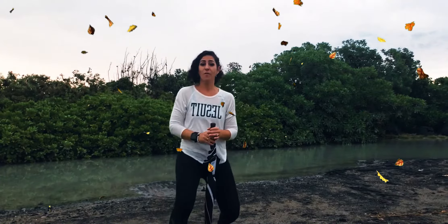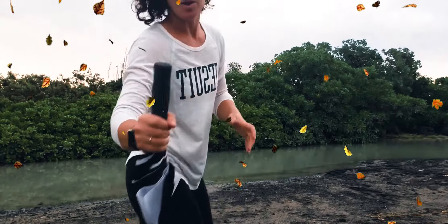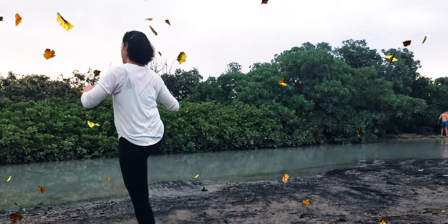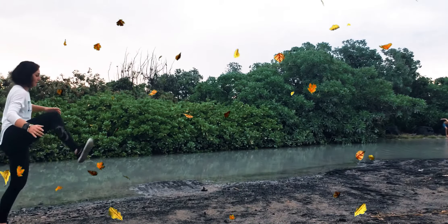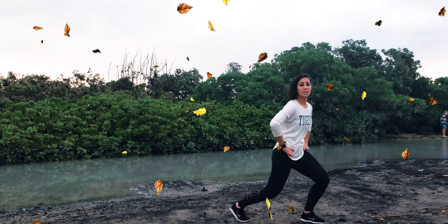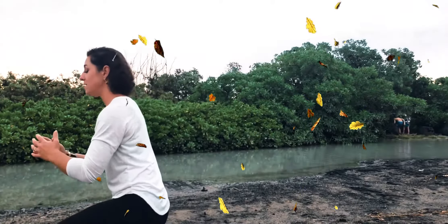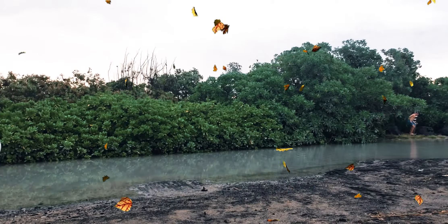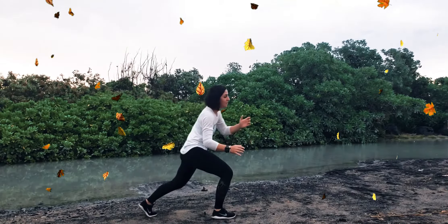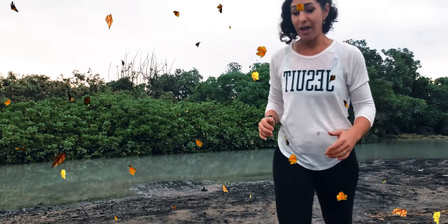Now I'm gonna take some big giant lunging steps up and over this mud puddle. One up and over, two, three — these are lunges — four. Obviously you would not be using your umbrella or your bar, so I'm gonna set that down. We're gonna go back up and over: five, six, seven, eight, nine, ten, eleven, twelve, thirteen, fourteen, fifteen, sixteen, seventeen, eighteen, nineteen, twenty, twenty-one, twenty-two, twenty-three, and twenty-four.